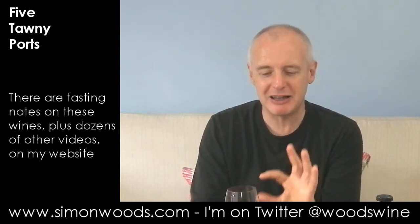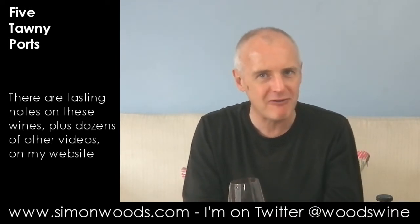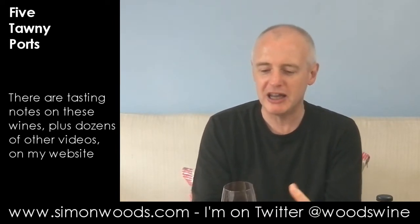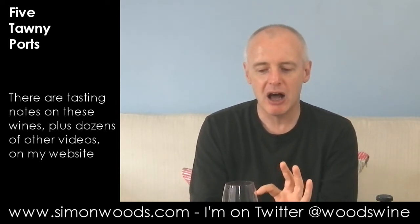Bit of caramel, bit of fresh fruit. It's funny — it's like on that halfway house between freshness and maturity. So there's a little bit of almost like red berry freshness. I don't think of that with port. But then there's also some of the raisin, some of the walnut, some of that slight furniture polish. It smells like it's not going to be too sweet.